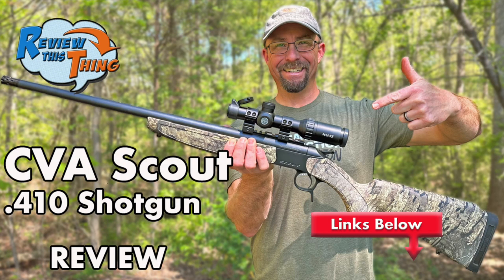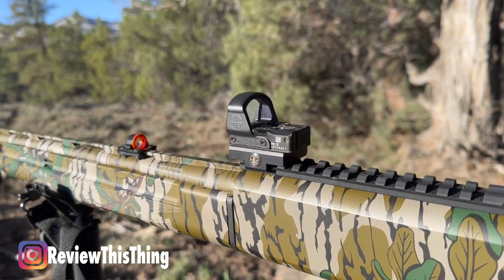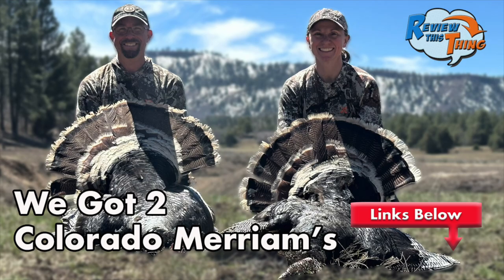Make sure you stay tuned. We're going to have reviews on both the CVA Scout and the Mossberg 500 410, a review on this gun, as well as that Leupold Delta Point Pro that we have on top. Hopefully we're going to have some footage of us killing some turkeys this year. You may want to subscribe so you don't miss it. And as always, thanks for watching.